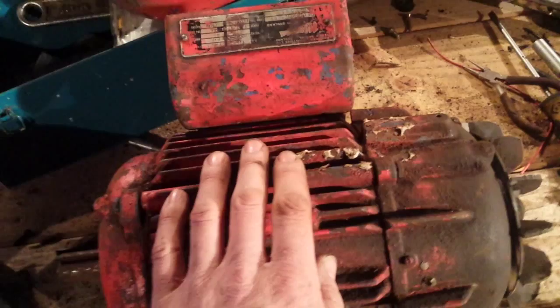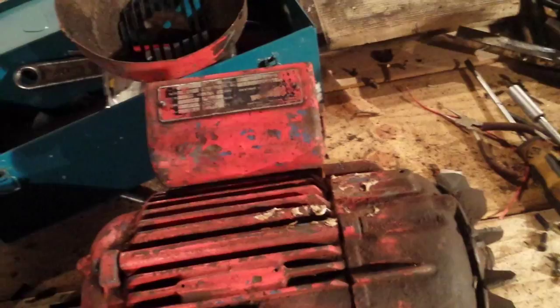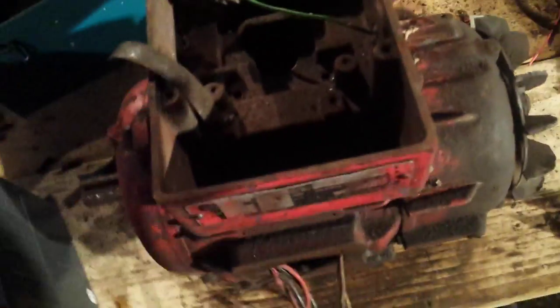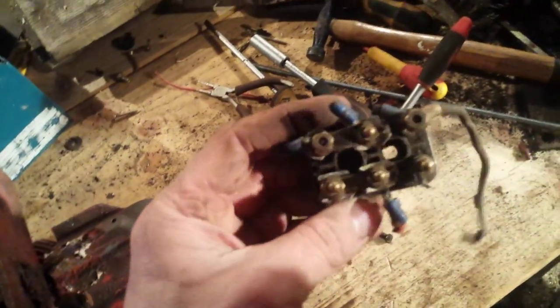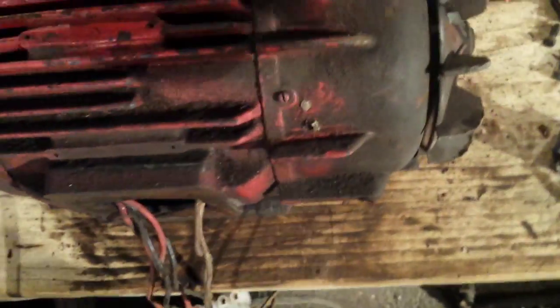I've had this motor for years — it was connected up to a big compressor in another shed. I took it off because the capacitors inside basically failed. There's the old wiring block, and I've cut that out. I spent about 10 minutes on the internet looking to see if it was possible to convert a single-phase motor to three-phase. I've taken the cover off and I'm going to show you the nameplate.